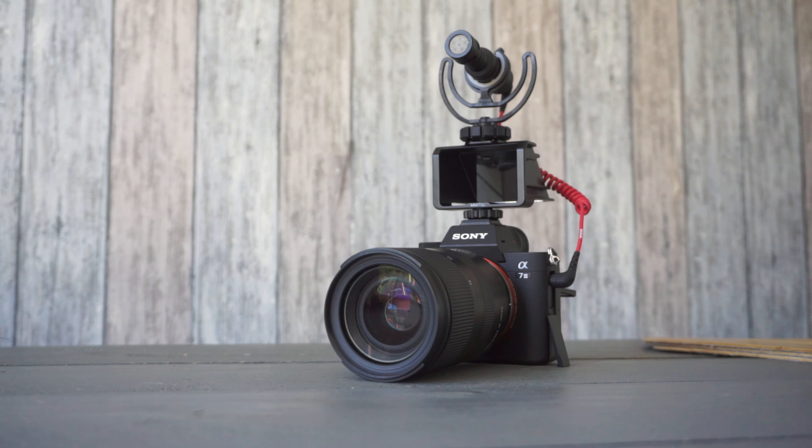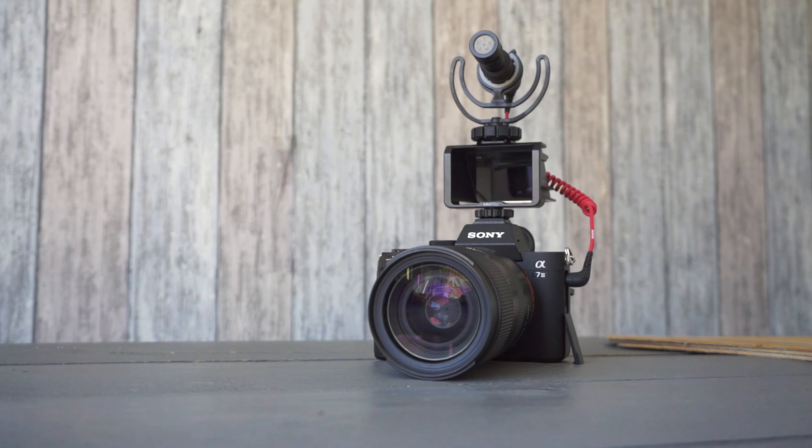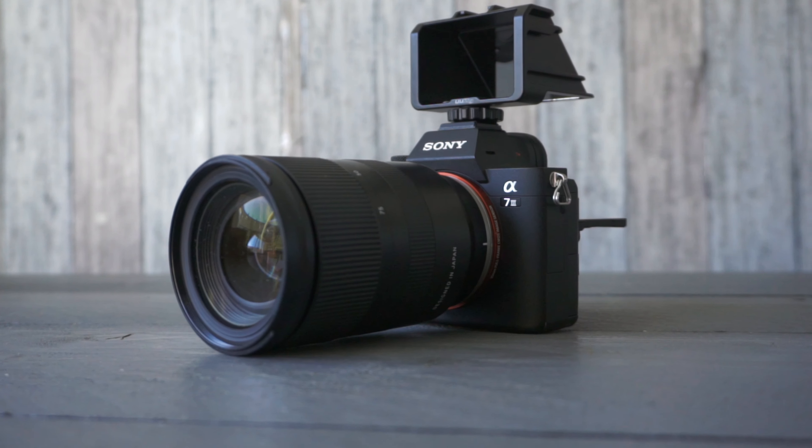It's very useful especially for this type of thing. If you have a Sony camera, not all Sony cameras have that little flip-up screen, especially the Sony a7 III but also my trusty old Sony a6000. If you want to do little vlogs and stuff, you know, it's very helpful.